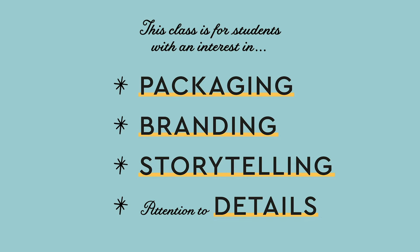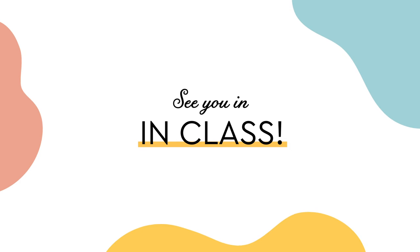This class is for designers at any level interested in packaging design, branding, storytelling and who love details. I'm super excited for you guys to join me in this class and start loving back of pack as much as I do. Let's get started — see you in class!